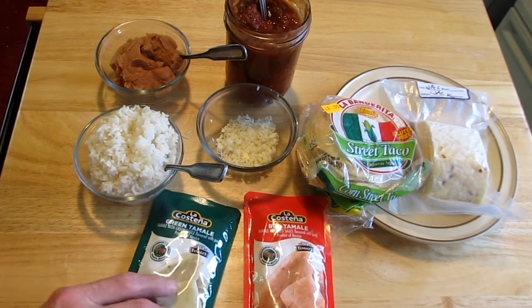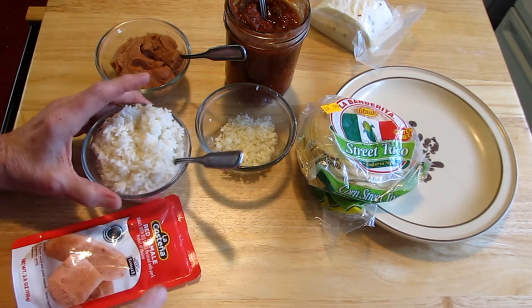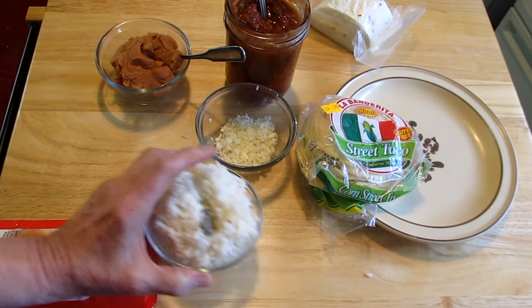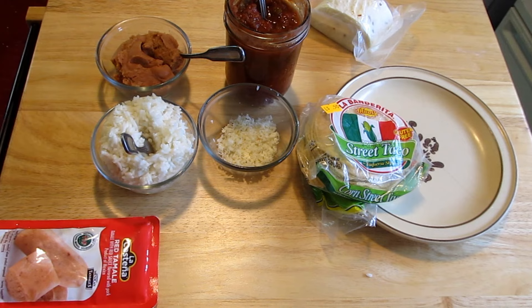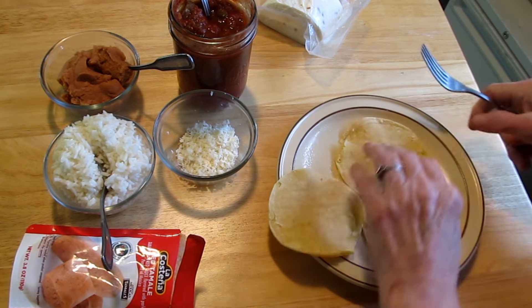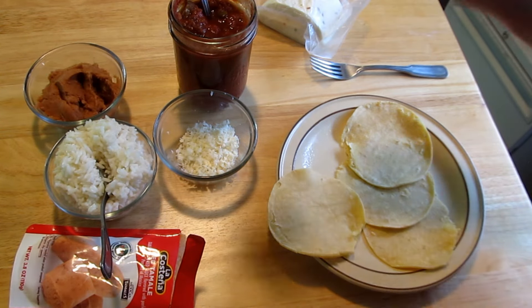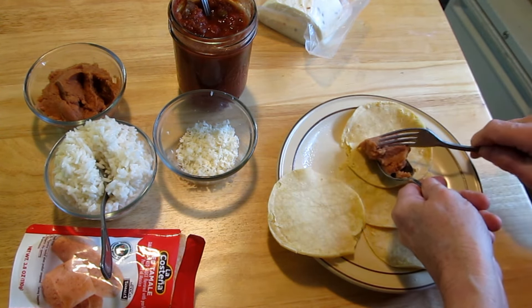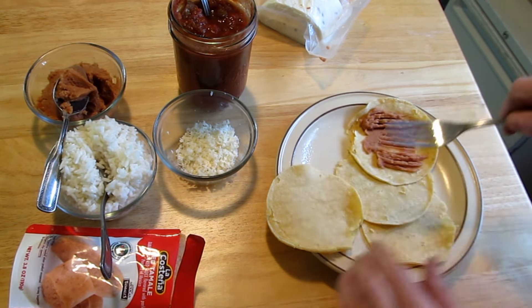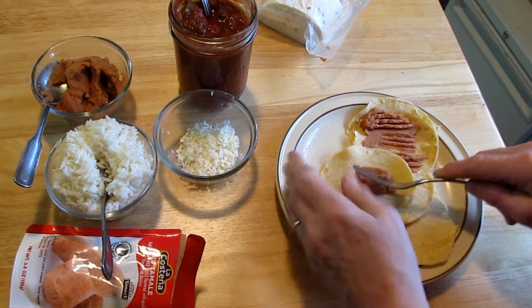Today I'm going to use the red tamale. I've softened up some corn tortillas. First, I'm going to put a little bit of refried beans on there. I love refried beans. Just a little — I've got to be able to close these things. A little bit more. I'm going to make these a couple different ways.